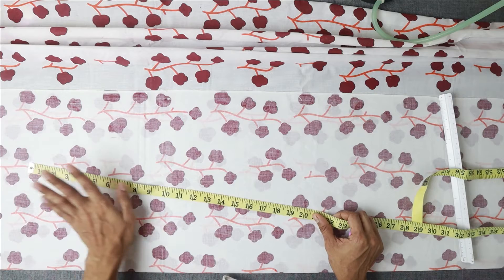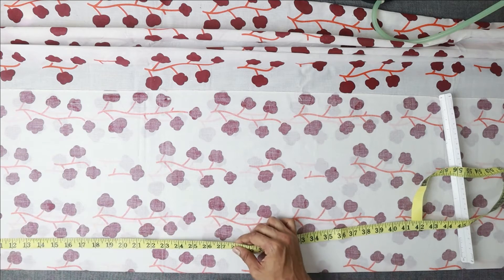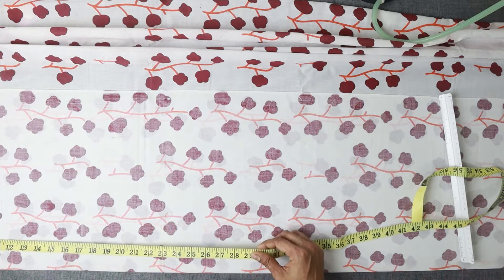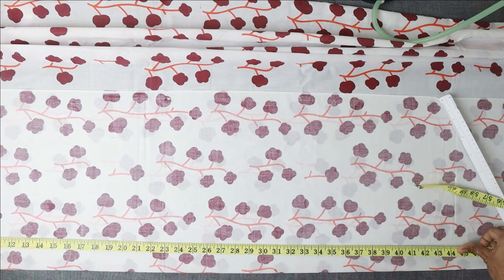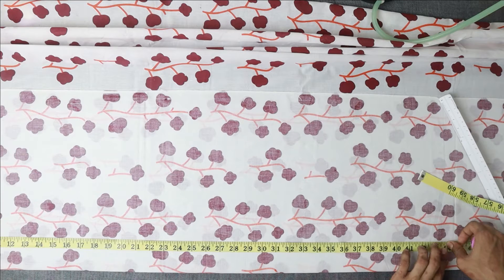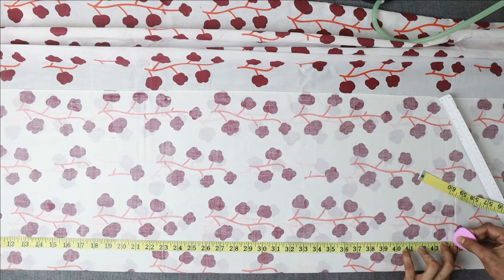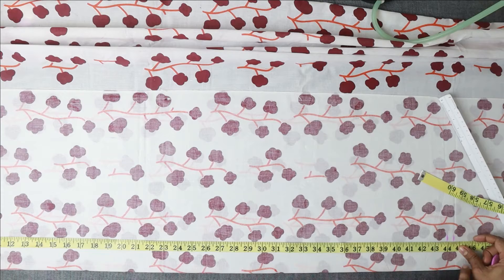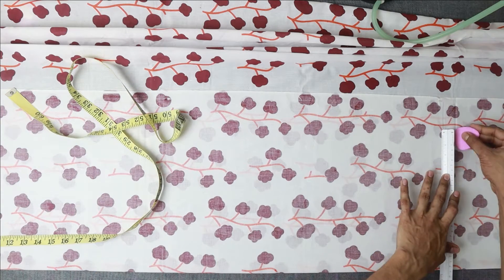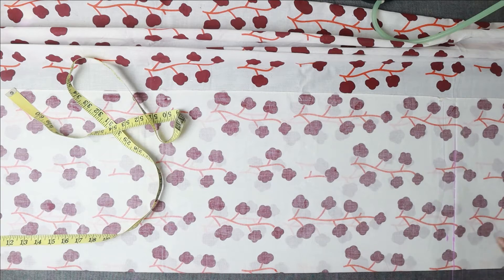First, we will make the dress a bit longer. We need to take the measurement for that. Take the dress measurement — keeping one inch extra at the bottom edge for the frame. Our dress measurement comes to 44 inches. To 44 inches, add half an inch. That gives us the complete dress measurement.